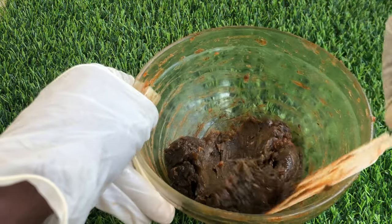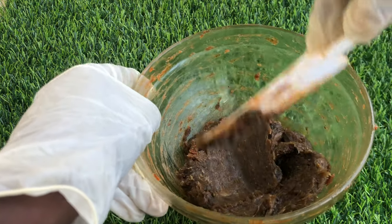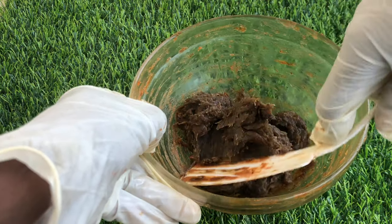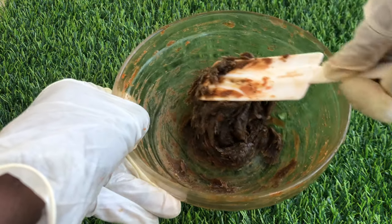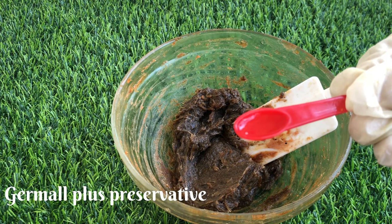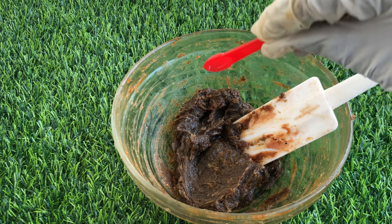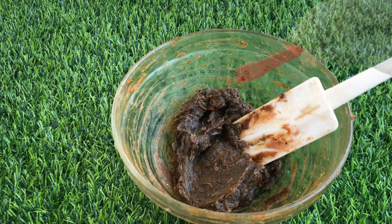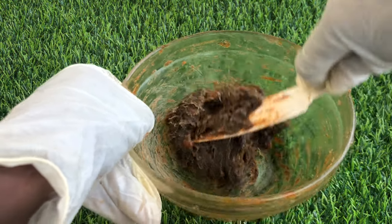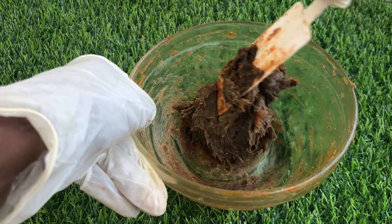Go ahead and mix everything all up until it's well incorporated. If you have a hand mixer you can use it as well, especially if you're making a larger batch — that will make the work easier, faster, and less stressful. Now I'll be adding in my preservative; I am using Germall Plus preservative. This will prevent the soap from growing molds and bacteria. Please remember to use a preservative — it's not optional, except you just want to use the soap for a few days. Mix in the preservative very well so that all parts of your soap have preservative.